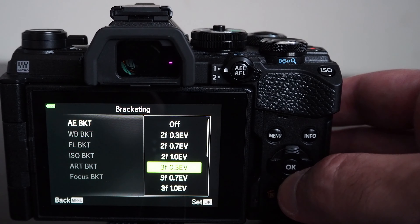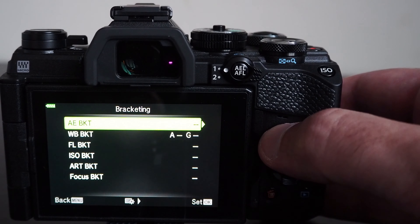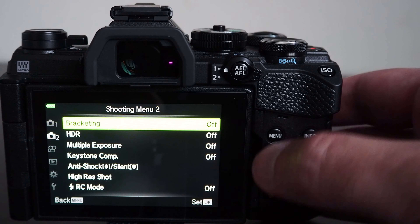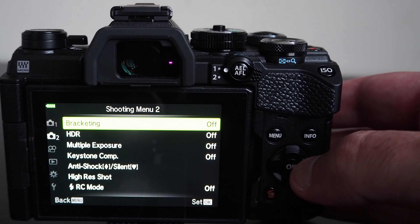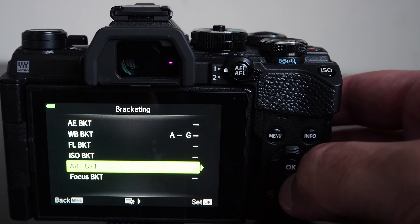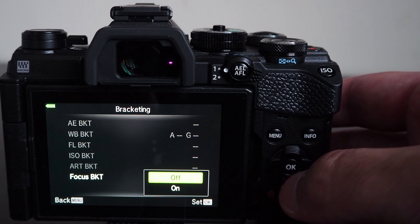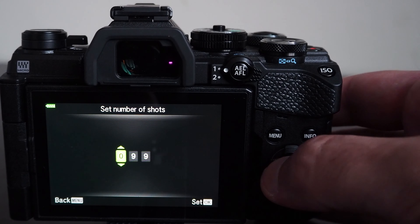In addition to the self-timer option, the camera provides a function for interval shooting for creating timelapses. You can configure the camera to create a timelapse video from the pictures in addition to storing the image files separately. There are various settings that can be configured in this menu in relation to resolution and timings for interval shooting.